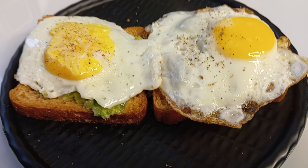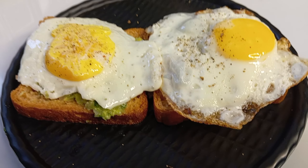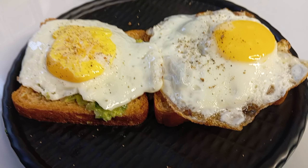Please try this recipe. Please share it with your friends and family. Please subscribe to the channel. Bye!